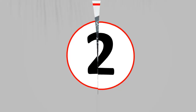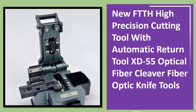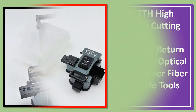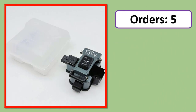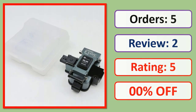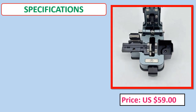Number two. New FTTH High Precision Cutting Tool with Automatic Return Tool XD55 Optical Fiber Cleaver, Fiber Optic Knife Tools. Orders, review, rating, percent off, price, specifications.